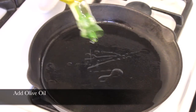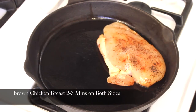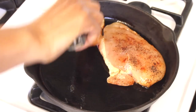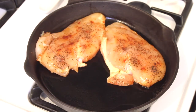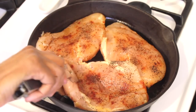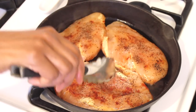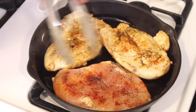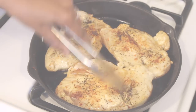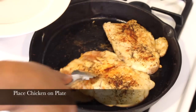Over medium heat, add olive oil to your pan. Now it's time to brown up your chicken — 2 to 3 minutes on one side, then flip it over and 2 to 3 minutes on the other side. Don't worry if it doesn't cook all the way, because it's going to finish cooking in the oven.